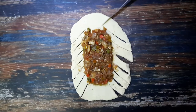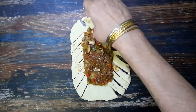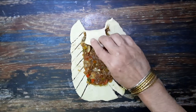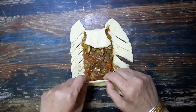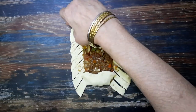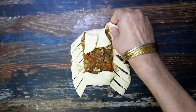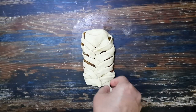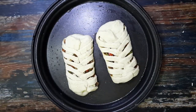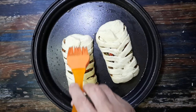Make cuts diagonally along the sides about half inch apart, and a few on the top. Fold in the top and bottom first, then continue to fold in the sides alternately, overlapping each other so as to form a plait. Grease a baking tray, place the pies, and brush with a bit of milk.